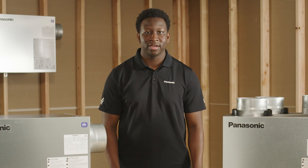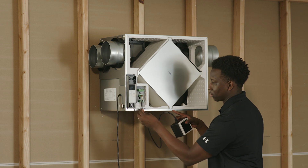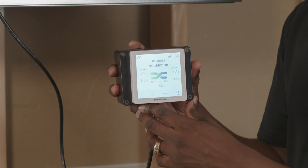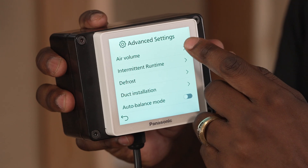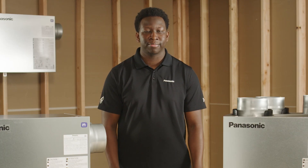Accompanying the new ERV is a new optional easy-to-read touchscreen wall control that allows you to have total control of the ERV. The wall control has multiple settings such as power on and standby, displays indoor and outdoor temperature along with humidity, activates boost mode, adjusts supply and exhaust CFMs, and activates frost prevention recirculation mode as a special feature on our Elite Plus models.